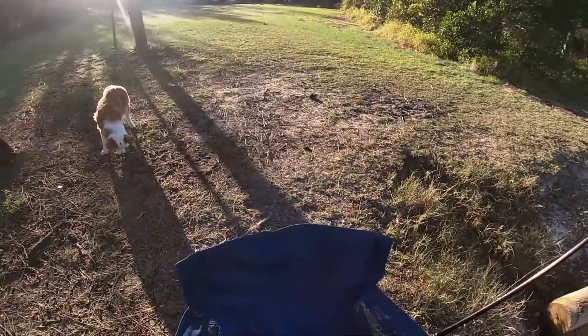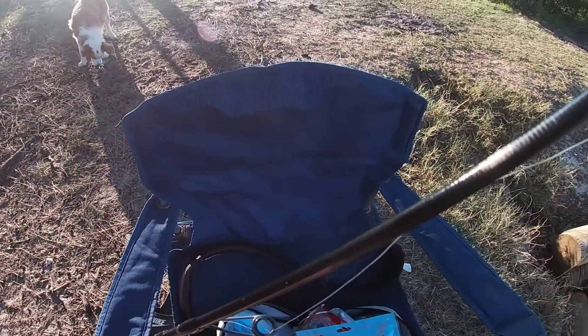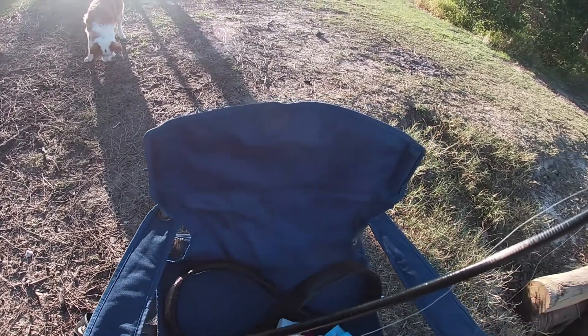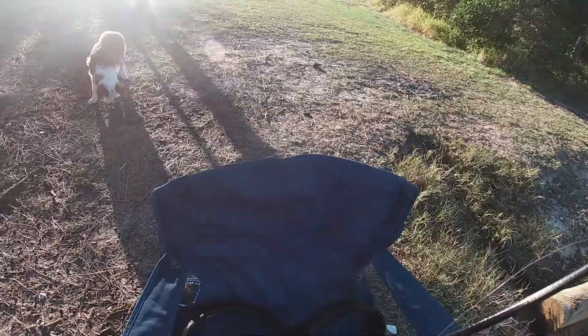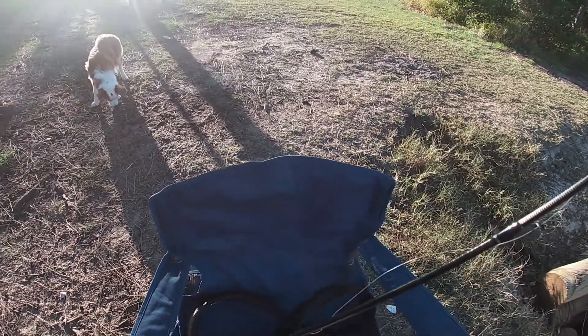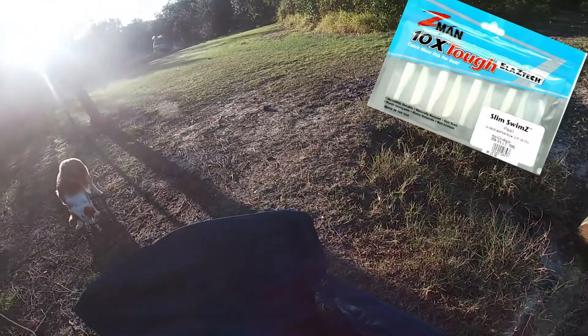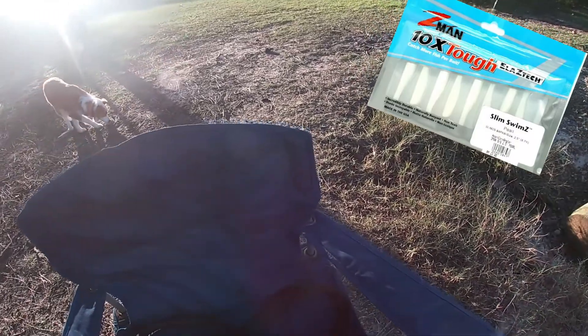Also picked up a bunch of new plastics, 2.5 inch slim swims, trying out Bait Junkies. I might just go with the classic 2.5 inch slim swims for now - what I'm used to.